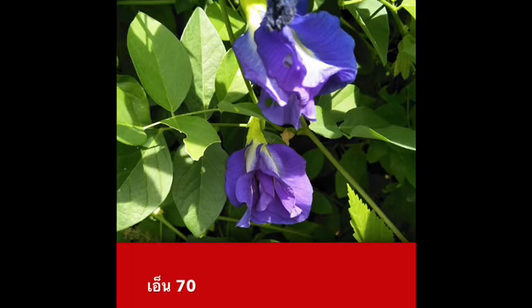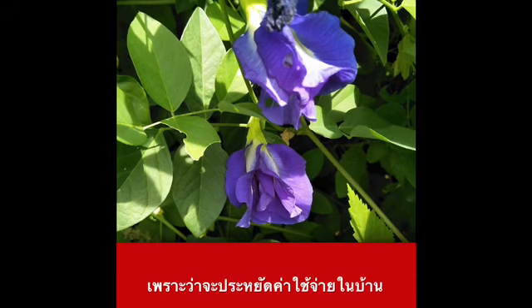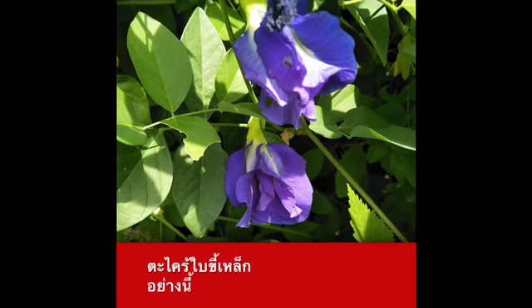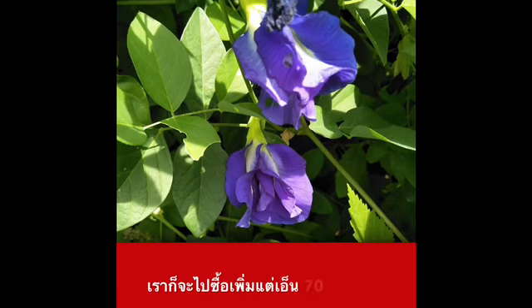N70 — let's try to make it. You can buy these ingredients at the store, like N70.